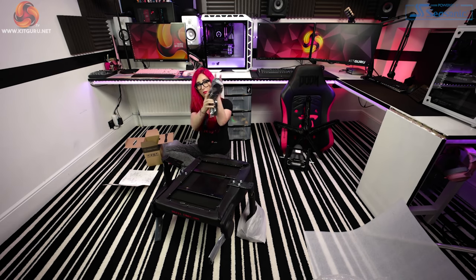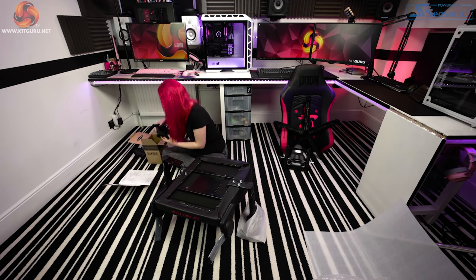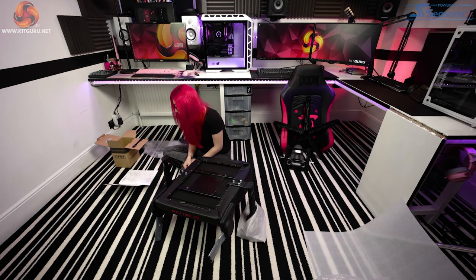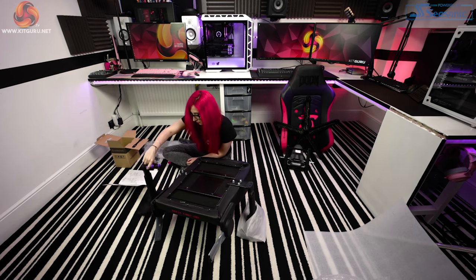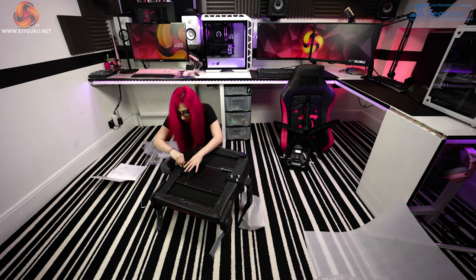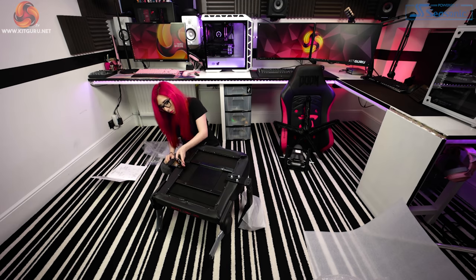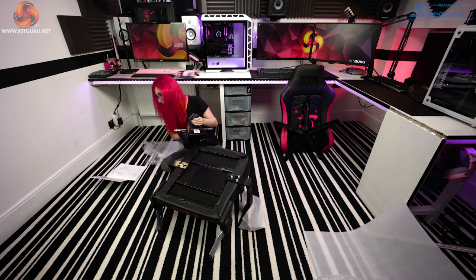As I was taking the bits out of the box, I noticed the seat and back of the chair were quite heavy individually. On the base of the seat, only one arm was attached. The back and seat is undoubtedly where the majority of the 30 kilograms of weight is. I attached the other arm onto the base — very easy, finger-tightening the bolts first, then finishing with the tool. The tools that come with the chair are good quality.